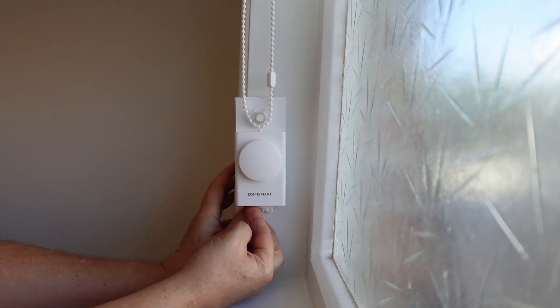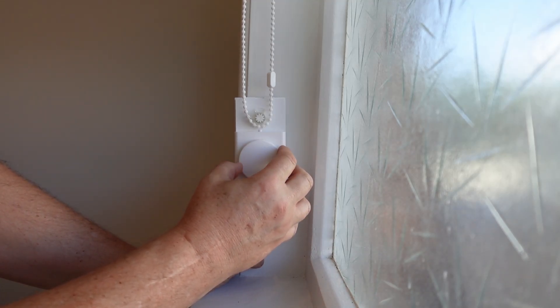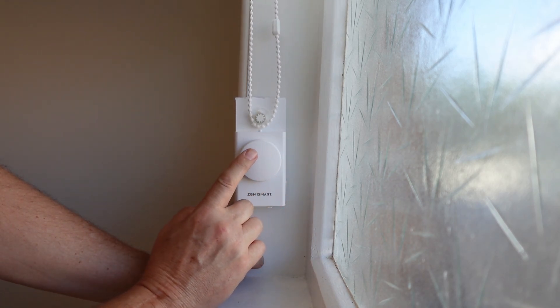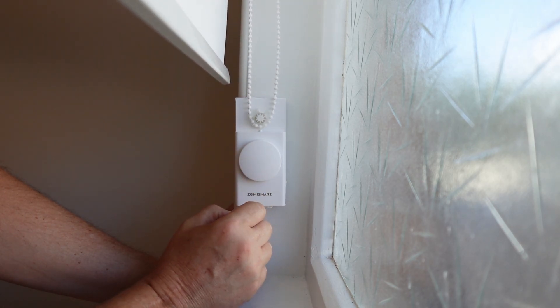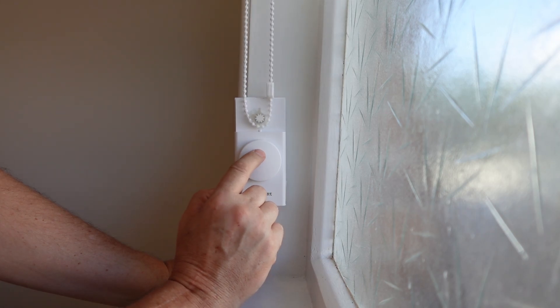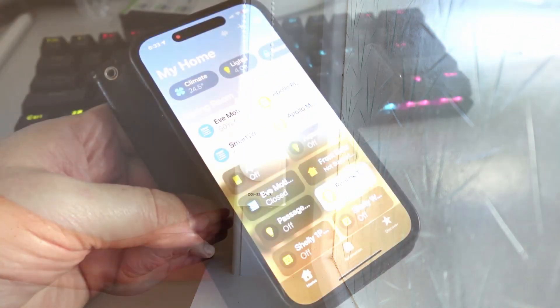Next you need to set the limits. Switch the little switch to the left-hand side, turn the device in one direction to set it to the top level. Once you find the level, press the stop button once and then once again to program it in. Then turn it in the other direction until it reaches the bottom level, press the stop button and press it again. Then switch the switch the other direction and your levels are set.